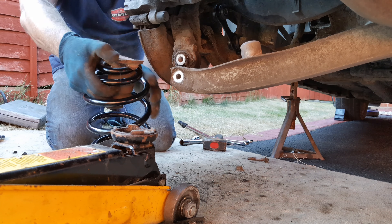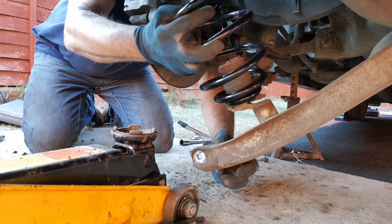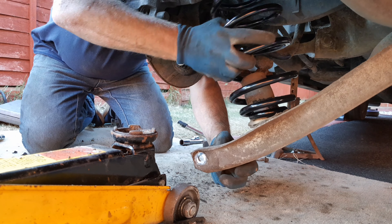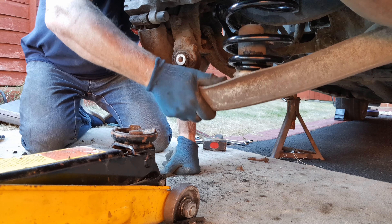Fit the bump stop to the new spring, and with the bump stop fitted to the bottom end of the new spring, the new spring can go back in exactly the same way it came out.